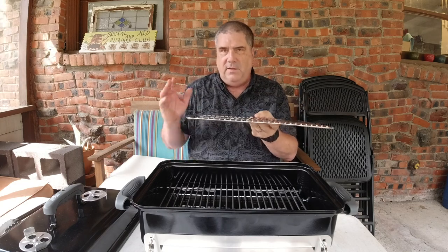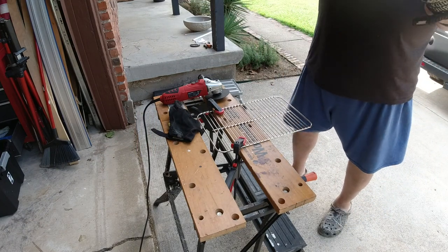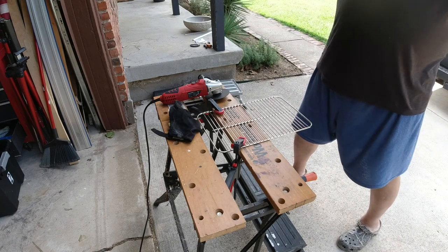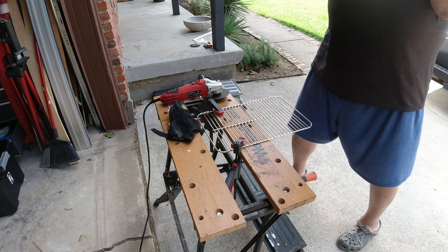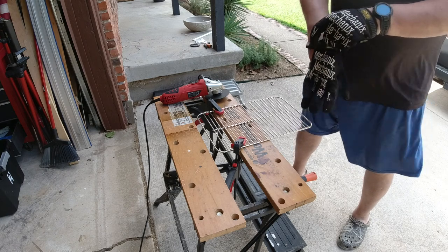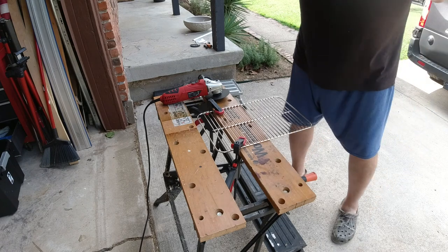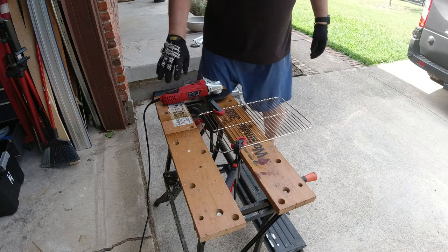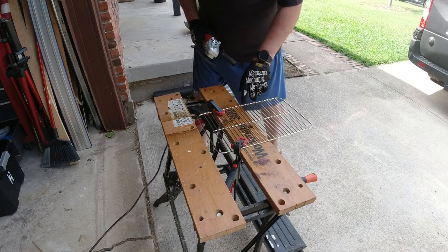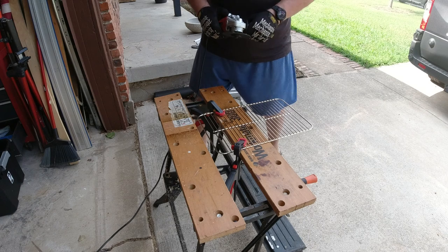We're about to cut the grate on the marks I just made. Make sure you have eye protection — I'm a photographer and I value my eyesight. Gloves are always a good idea especially with a grinder like this. I'm going to grind on those marks, cutting up close to the one over from the middle, and we'll see how it goes.